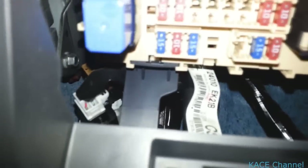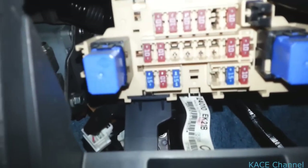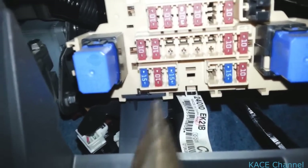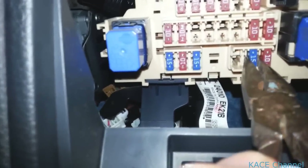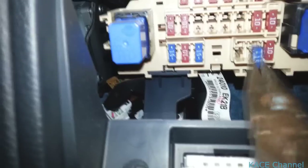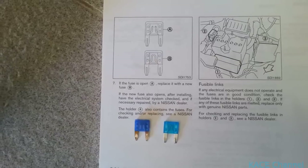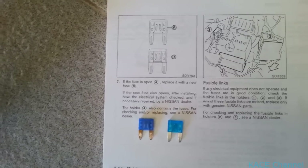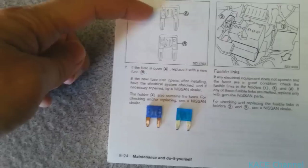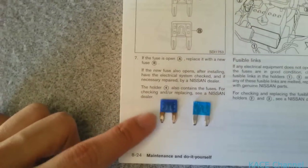So we go back to this fuse area where we just removed our cover. There's a bunch of fuses and the one we need to remove is this one here. Just grab a pair of pliers and pull it out. The fuse you've just removed should be open, which looks something like this — and in my case it's this one here.